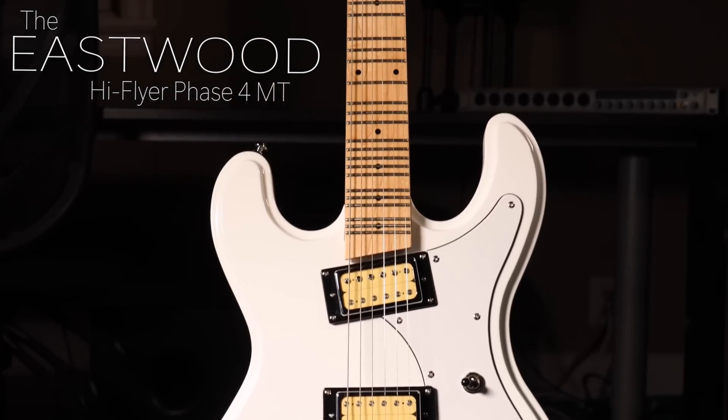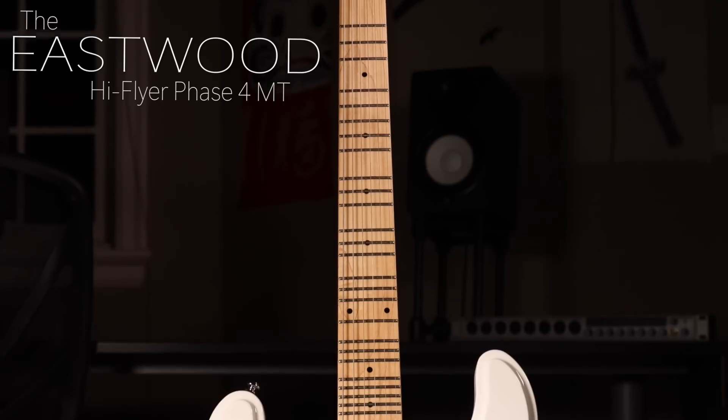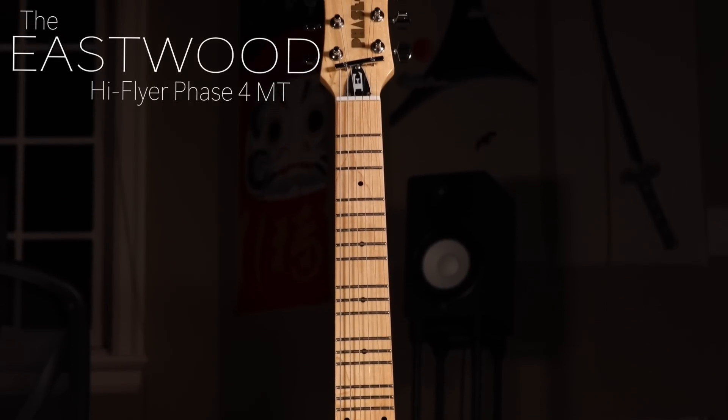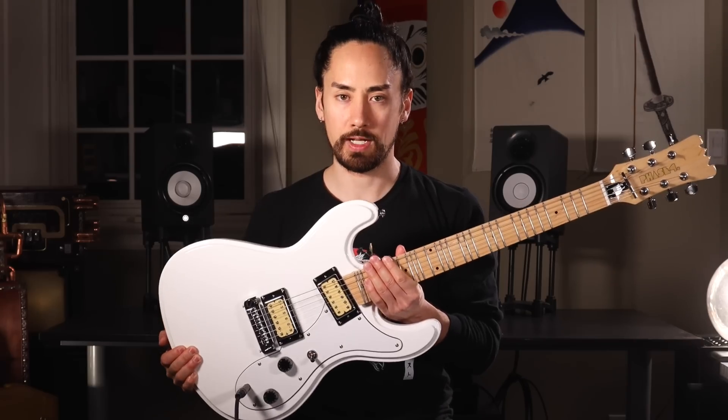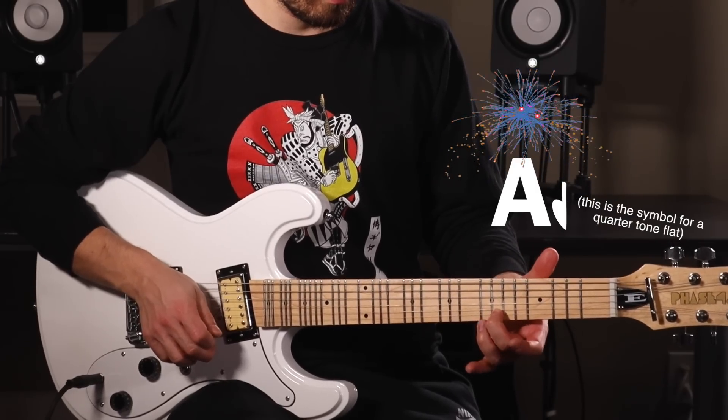Today's guitar is the High Flyer Phase 4 MT by Eastwood Guitars. This is a standard guitar with a standard size neck. However, there is one unique feature that takes it into the world of 'what the heck' — there are more frets. A lot more frets. This allows you to play notes that would be inaccessible on a normal guitar. For example, here's an A, here's an A-flat, and here's a note that's halfway between an A and an A-flat. Here's a little demo.